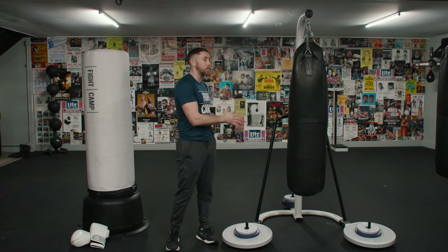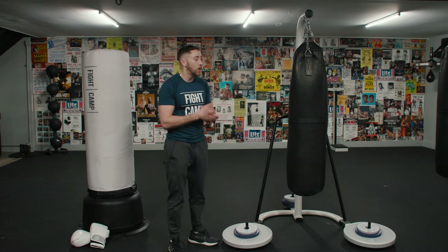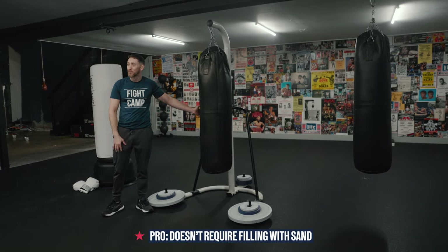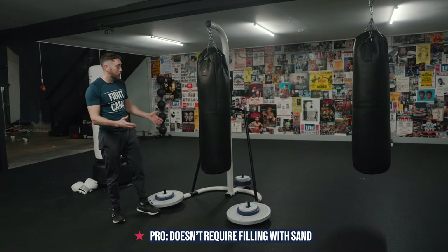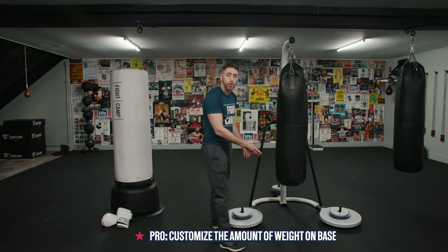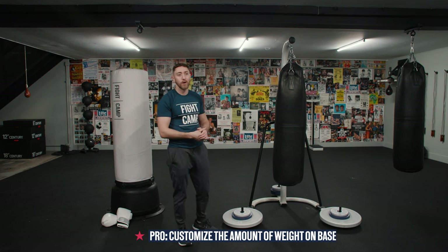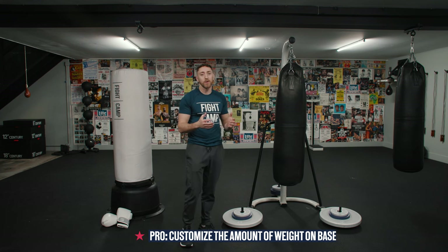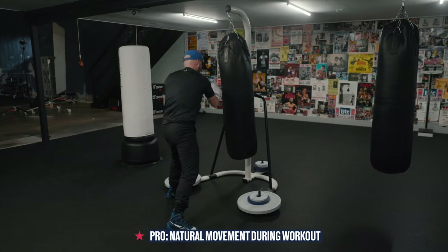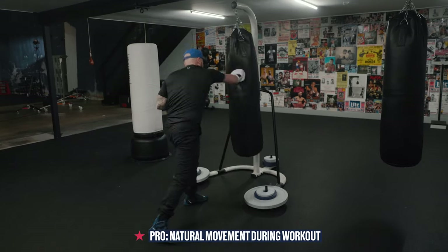For the pros of the metal bag stand option — so hanging a heavy bag from a metal bag stand like you see here — one of the pros is that you don't have to fill it up with sand like with a freestanding bag. It does require some assembly, but you don't have to go buy a bunch of sand to fill it up. Another pro is that you can customize how much weight you put on it, so you can really find the right amount of weight for you. If you're hitting it and it's jumping around, just add more weight. But really the best pro, in my opinion, is that it has a little bit of that swing that you'd get with a traditional heavy bag, which makes for an excellent feel when you hit it.